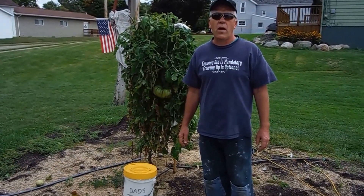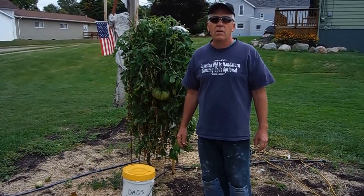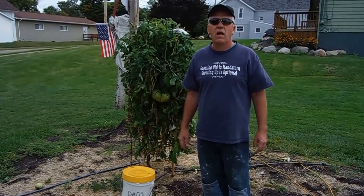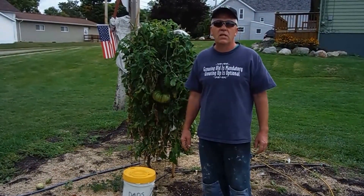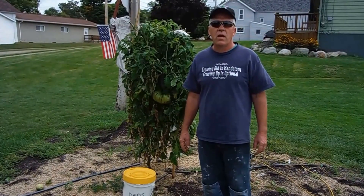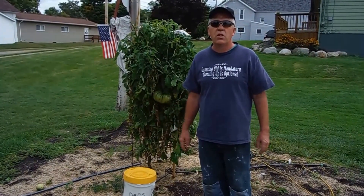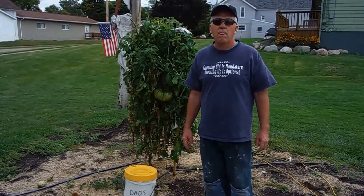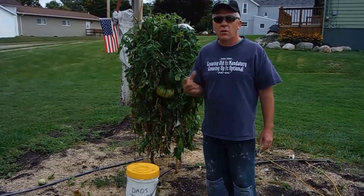Welcome back to WorldwideGiantGrowers.com. It's been an exciting summer — having the best season of my life. I've been growing these things since 1996, and with Advanced Nutrients products and some decent weather this year — not the greatest, some cool nights — but it's my best season ever.